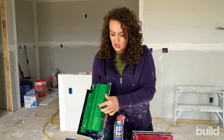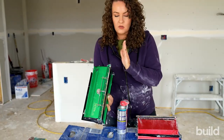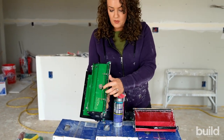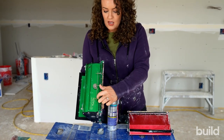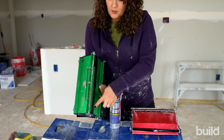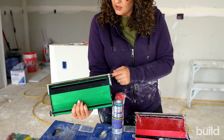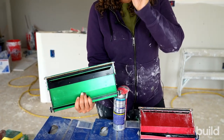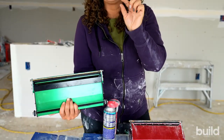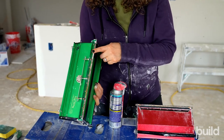Our dial settings are here. These adjust how much mud is coming out. This one has a really nice crown, so at zero it's going to be putting on a lot of mud, all the way up to five, which is going to be the least amount of mud, because as we change that dial it changes how much pressure is coming and then moves that plate forwards. Our blade is right here, which we also want to be checking, making sure there's no nicks or damages, and that it's set just a little ways out from that housing, because the blade is what's trailing the box.